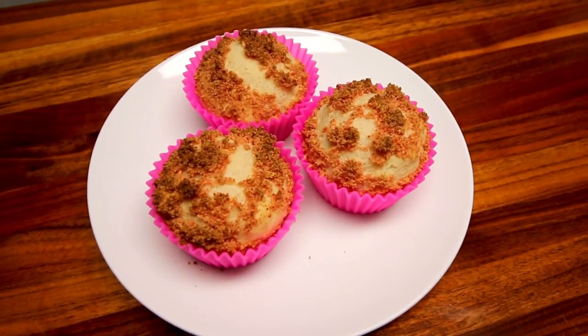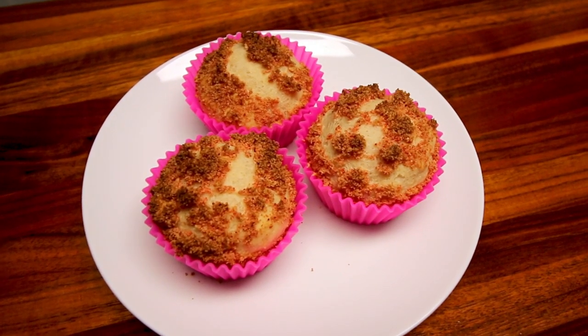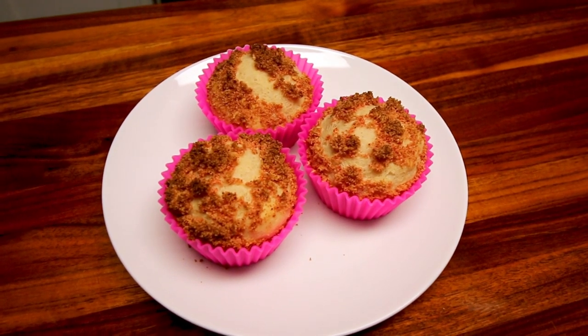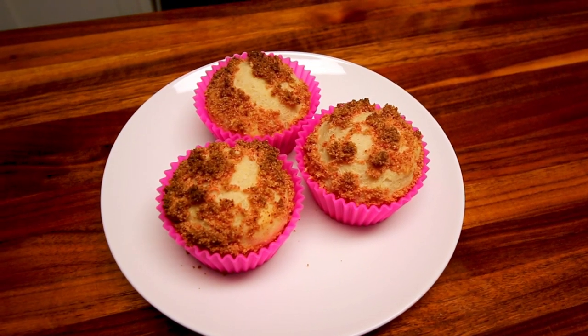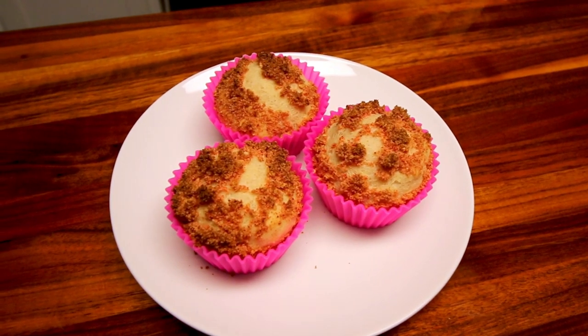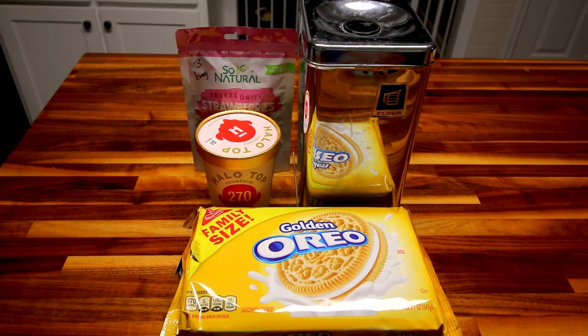Hey guys, Alisha here. Today I am going to be trying out a new recipe that I came across on the WW website, and it is for strawberry shortcake muffins. This recipe is supposed to be inspired by the strawberry shortcake ice cream bars, which I have always loved — as a kid and still now. When I saw this recipe I definitely wanted to give it a try, and I thought it would be fun to take you guys along and show you how these turn out.